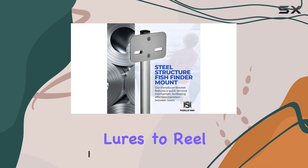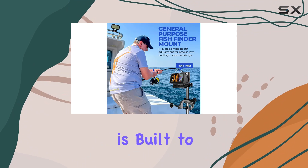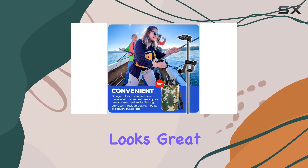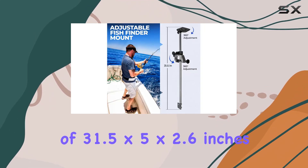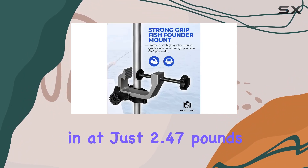Constructed with sturdy aluminum alloy, this bracket is built to last. Its sleek silver and black design not only looks great but also adds a touch of style to your fishing gear. With dimensions of 31.5 by 5 by 2.6 inches and weighing in at just 2.47 pounds, it's a well-proportioned piece of kit.